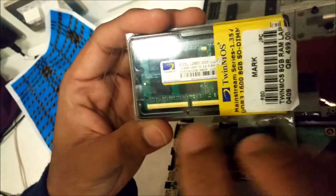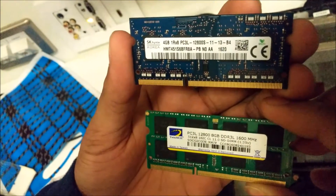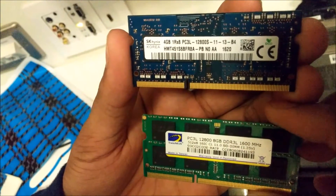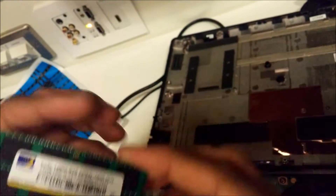This is the RAM that I have bought — it is of the same model. As you can see, both of these are PC3L-12800S series. This is the 8GB RAM that I have bought, and now I'm going to place this in the slot.